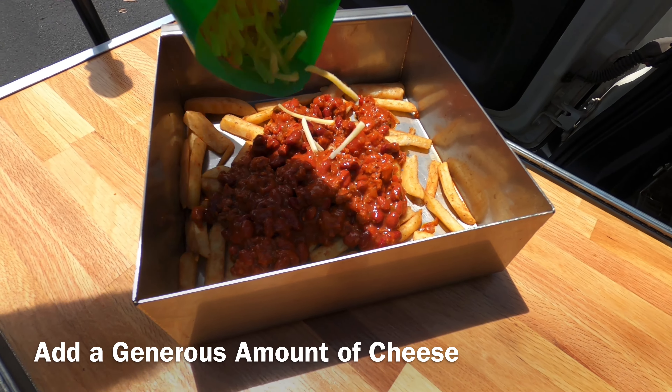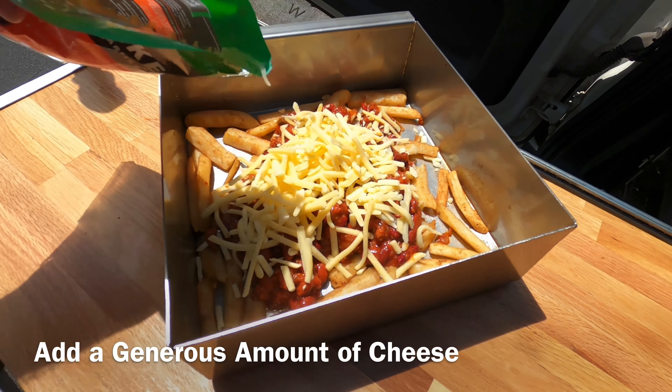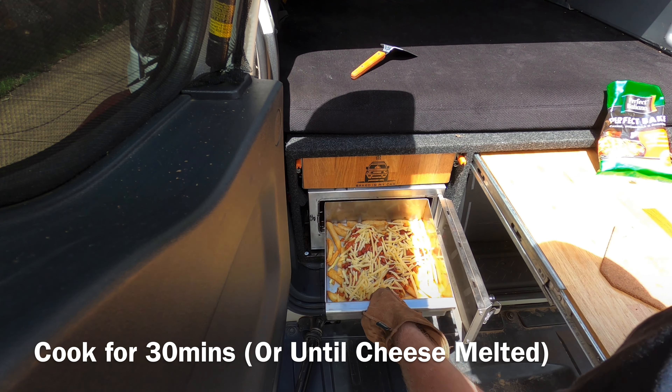Now it's time to add the cheese. Add a generous amount of cheese — if you don't know how much that is, follow your heart. Now whack that back in the oven for about half an hour until the cheese melts.